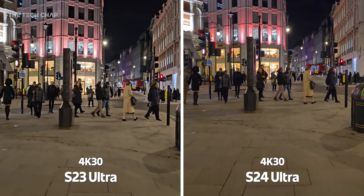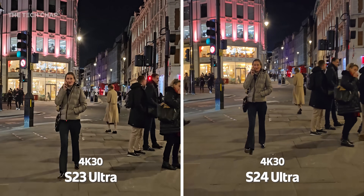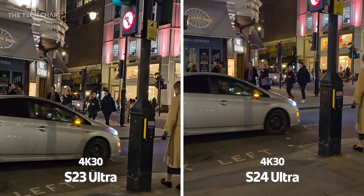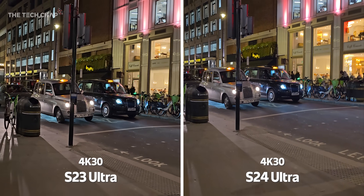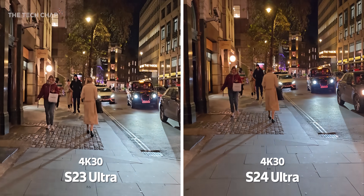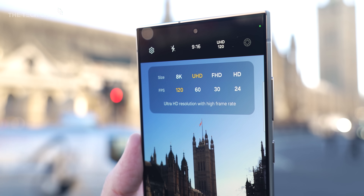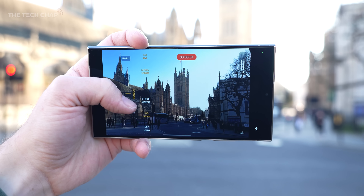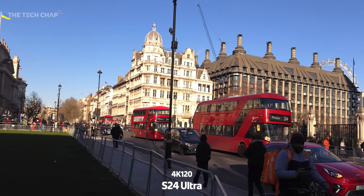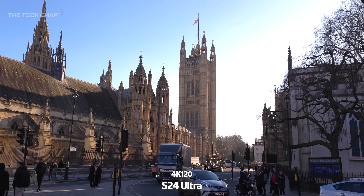As for low-light video, this is being shot at 4K30 on both. I can't see much difference. I've watched this clip back like 10 times, and maybe there's a little bit less noise and compression on the S24, but these are side-by-side and I just can't see much difference. I guess I would have liked to see a bit more of a marked difference in low-light video. What is new, though, is the ability to shoot 4K120. It is limited only to the Pro Video Mode, so you can play around with white balance and shutter speed and all that. Stabilization definitely takes a hit at this resolution, but it gives you more options if you are a keen videographer, and I think it's the first time we have seen it on a smartphone.